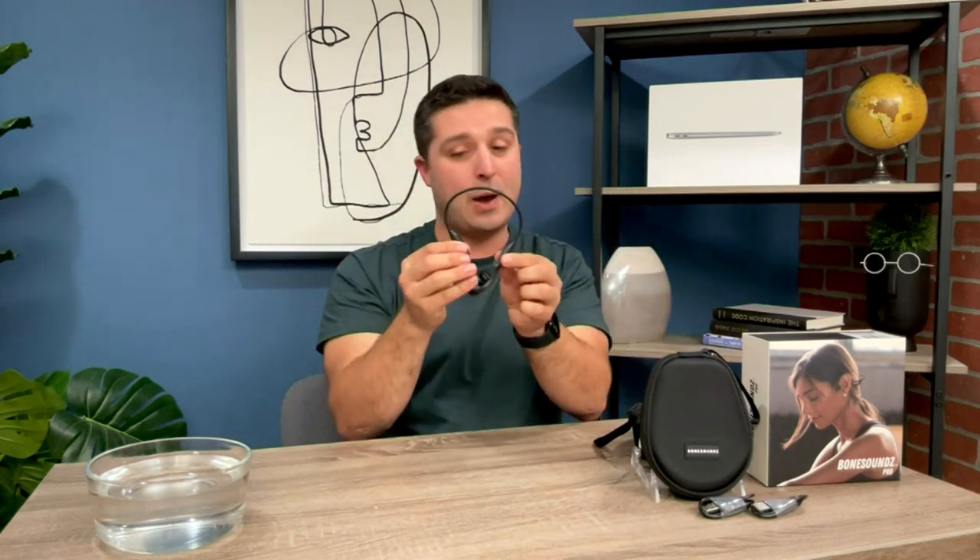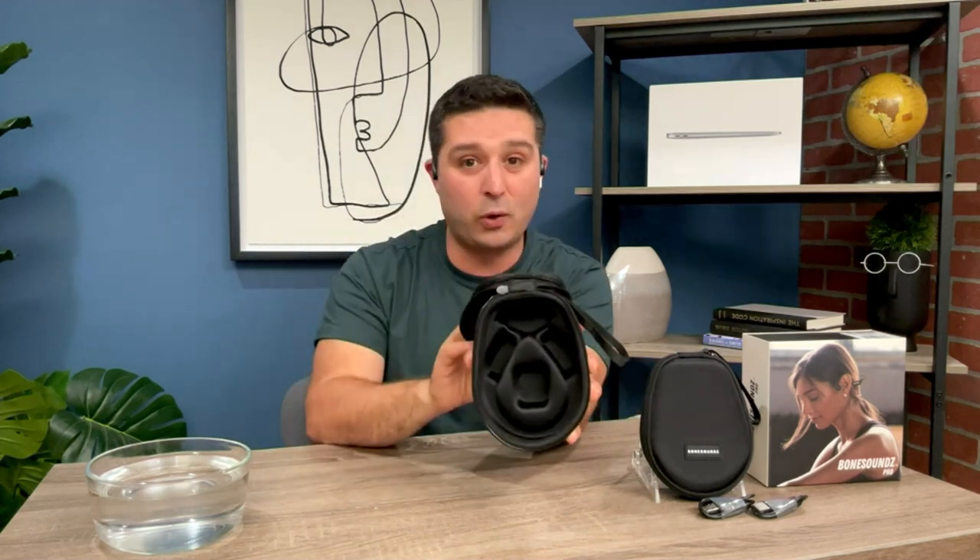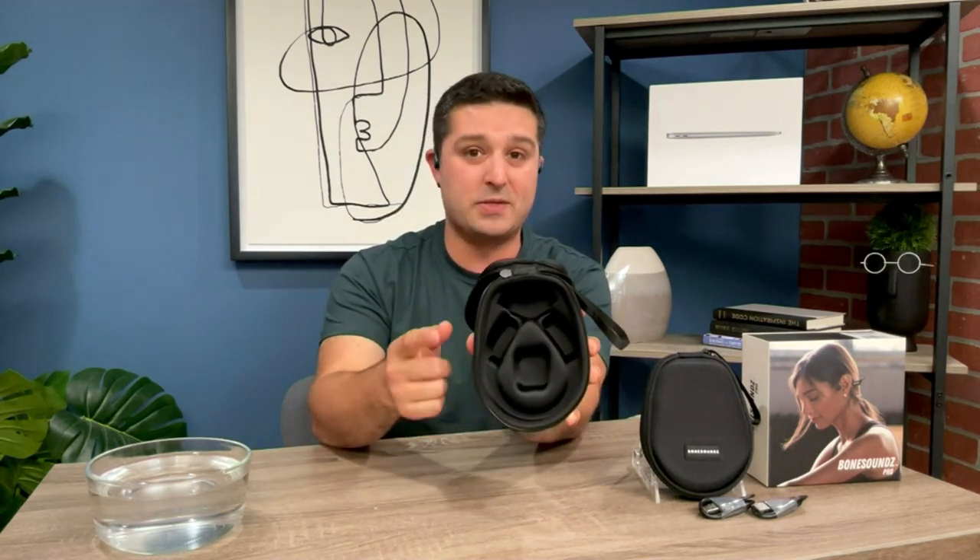It truly is an amazing experience for anyone. It's one size fits most, so no matter the size of your head, you're going to be okay. If you wear a hearing aid, you can still utilize these alongside it. You can also wear glasses or a hat. Take your Bone Sounds everywhere in the hard-shell carrying case that is custom molded specifically for these headphones.